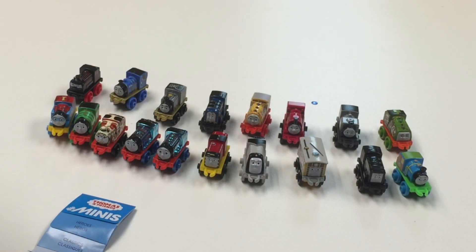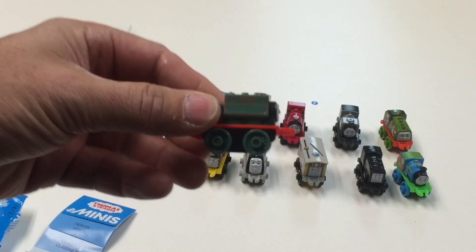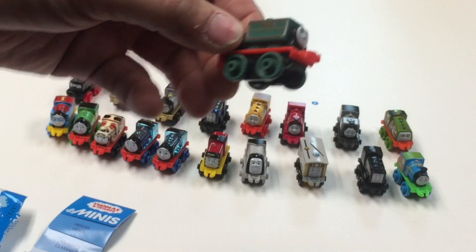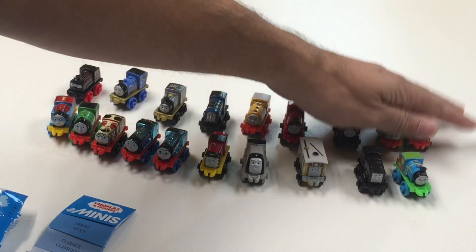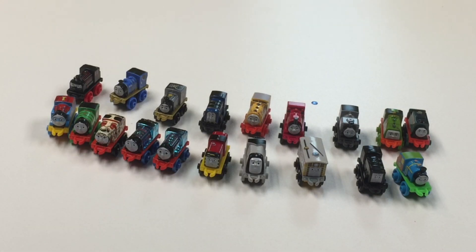So it looks like they went in that wave — this wave is 19 to 37. And that is Samson. We actually got the Trackmaster Samson; I don't think we ever did a video with it. In fact, I got about 15 Trackmaster locomotives that I don't think we've ever run here on this channel, but we will.